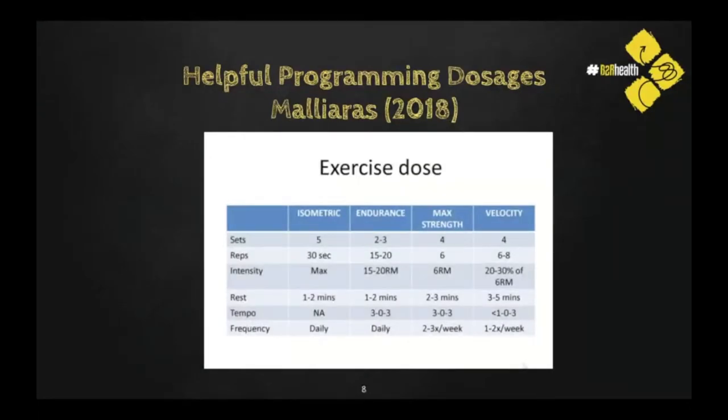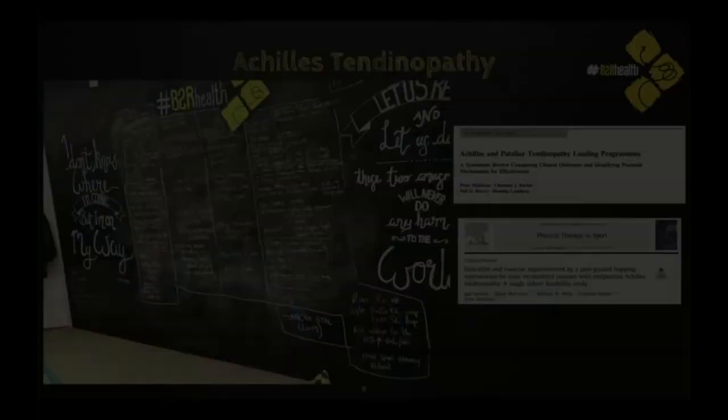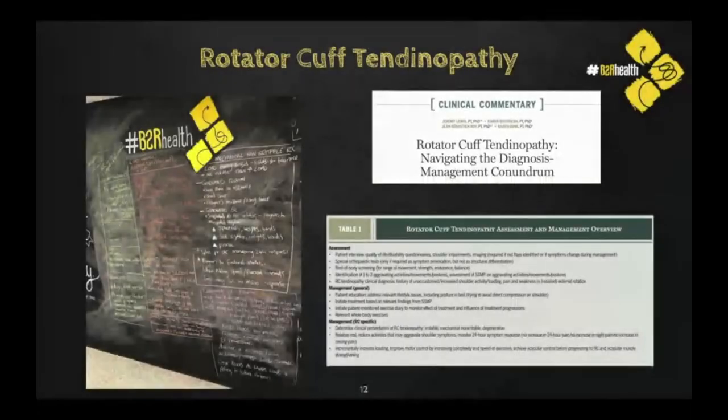This was your exercise dosage chart, which should be pinned on the front of your diary or on your wall as a framework — always to be deviated from. Your sets, reps, tempo, and rest periods, as you work through maybe an isometric entry all the way up to speed, are on this chart. If someone had given me this when I was in your position, it would have helped me no end, because this becomes a reference point. The loading programs I've offered throughout this presentation are based off that framework.